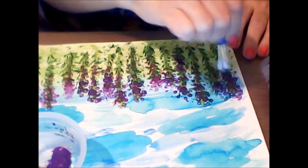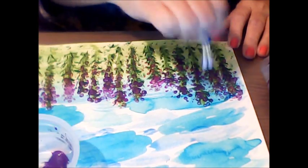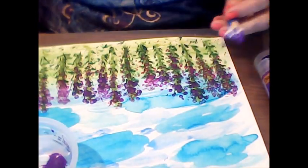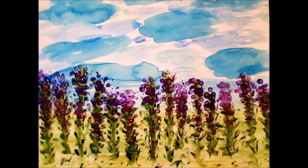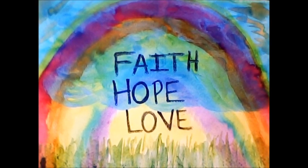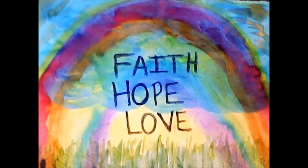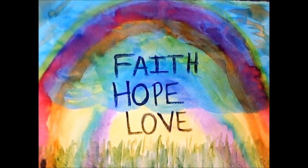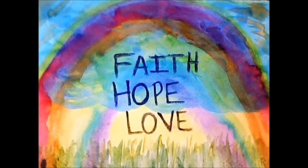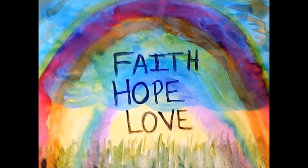Doing this is relaxing and stress-relieving all in one — I'm quite enjoying it. Let's take a look at what I came up with. I think it came out pretty neat! I also used that first paper I said I wasn't going to use, and made an abstract watercolor rainbow with the words faith, hope, and love on it.